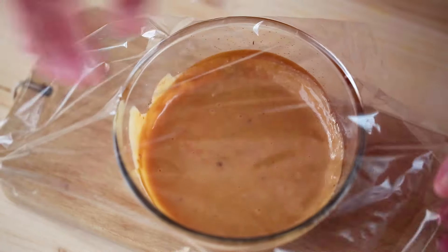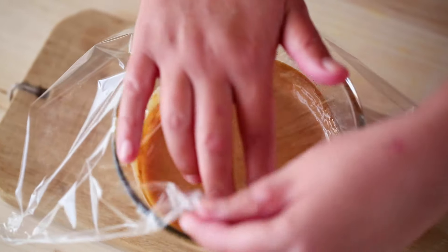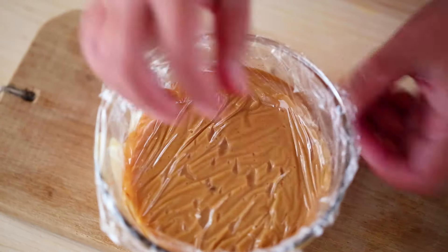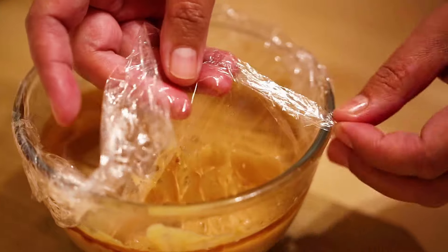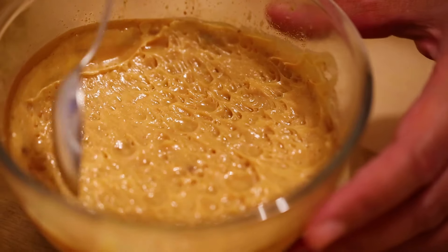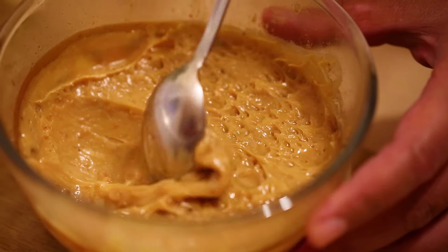Cover the caramel sauce with plastic wrap. Make sure the plastic wrap is touching the surface of the caramel so it won't form a skin on the surface when it cools. Now place the bowl in the refrigerator for a few hours so that the caramel cools down and takes on a thicker, richer, luxuriously gooey and utterly mouth-watering texture.